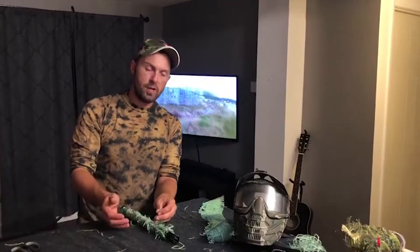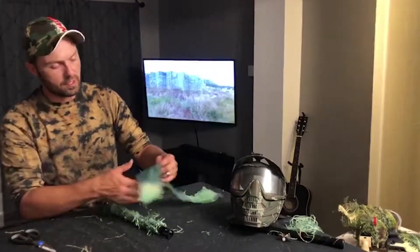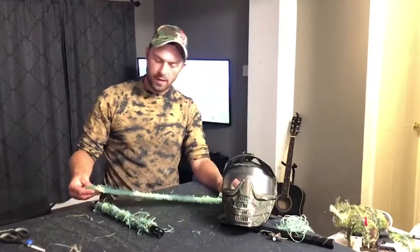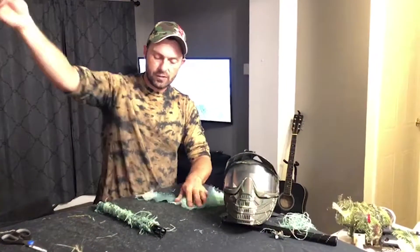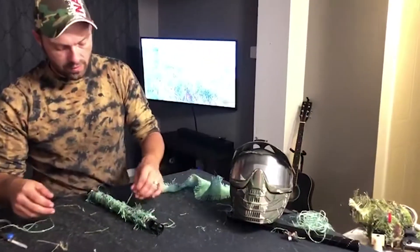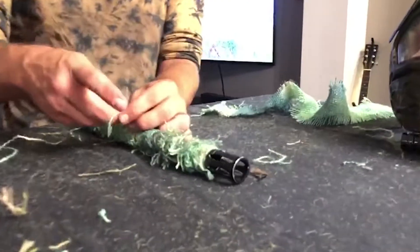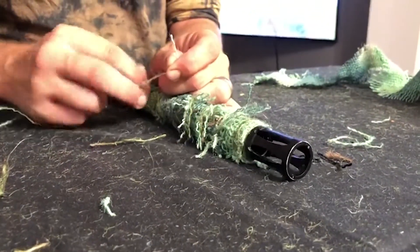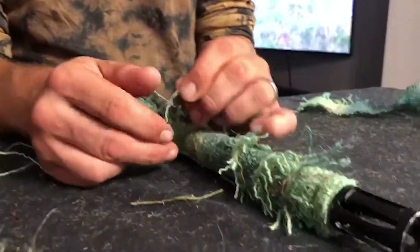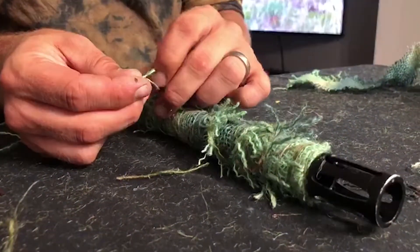Coming to the end of the camouflage barrel, we decided to use a light color to give it a bit of an accent. All we're going to do is add the last strand to the end. This is important — take the two strands, cross them over. You're basically making a knot — I forget the name, might add it in post.